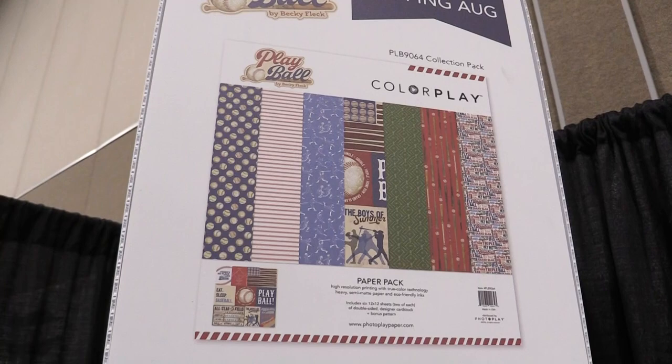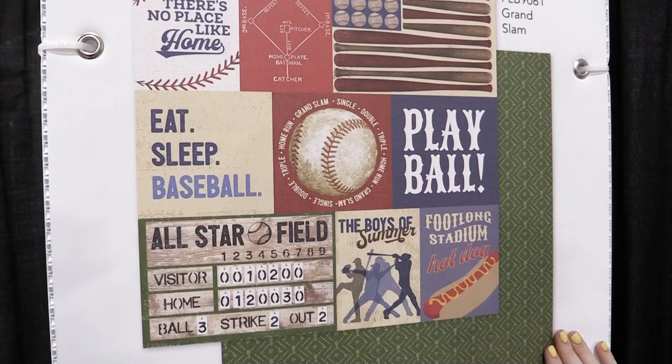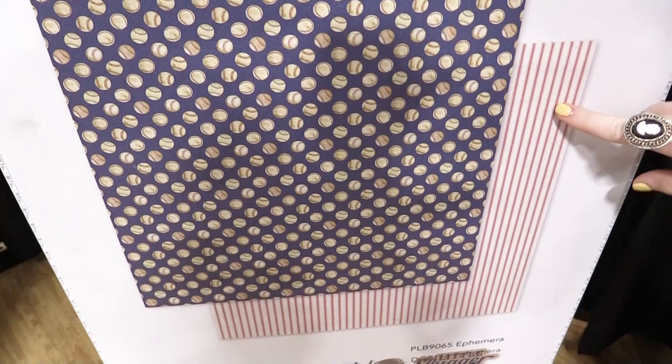That's the paper pack that has all the papers in the collection. This is kind of a mini collection from Color Play, so we're just going to pan over a few of the pages so you can get a good feel for the vintage aesthetic — from baseballs to baseball players, baseball bats. We have some really fun different almost like a uniform cotton stripes, and then way down here we can see the ephemera that goes with it.